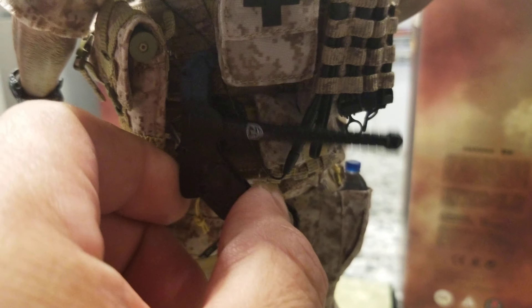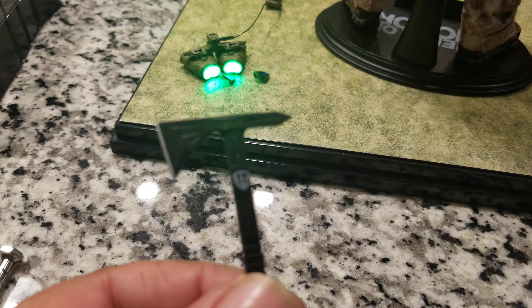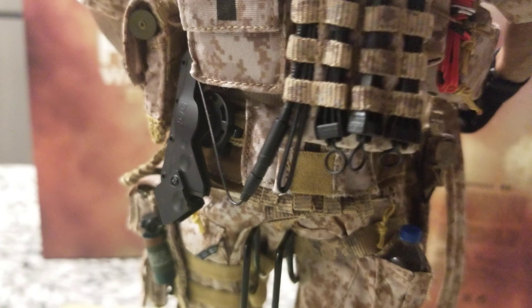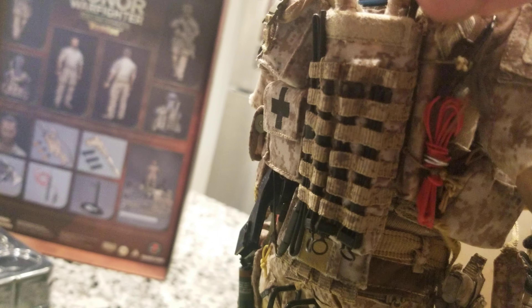The coolest thing based on the game is the axe — look at it, it's amazing, with very nice detail. They did a great job. It has a special slot in the back. You also have a bolt cutter here, and demolition equipment for breaching doors — all those details are included.